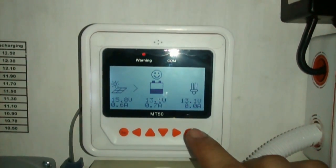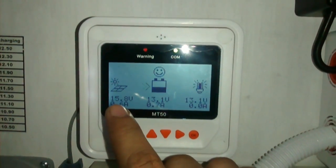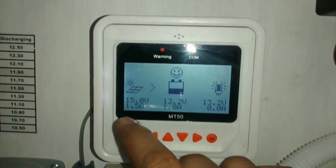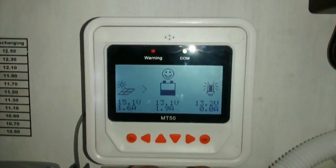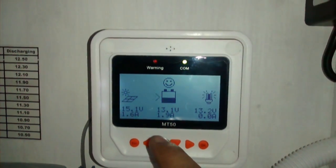Let's check on the solar charge controller. Since this is an MPPT, the panels are actually rated at about 40V, but it's converting that volts into amperes so it could still charge the batteries. It's still charging at 1.5V — pretty good, I'm satisfied.